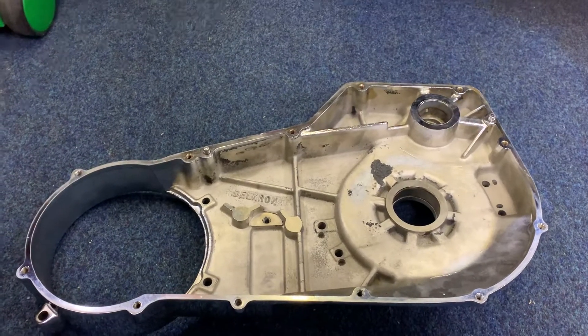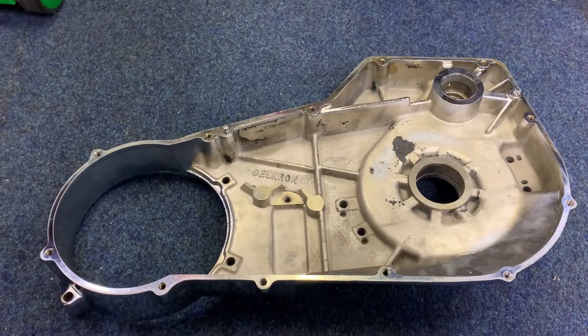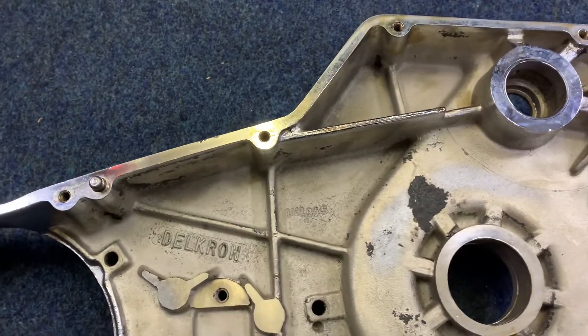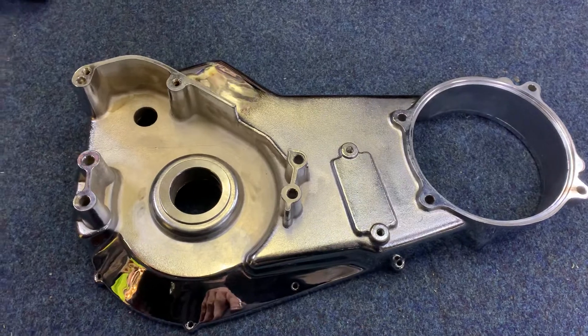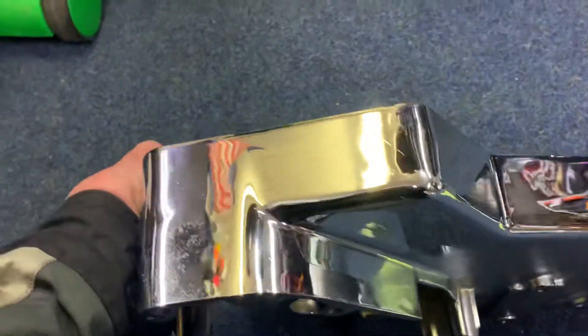Hi, it's Mike from Custom Cruising. Here's a beautiful discontinued Delcron primary for a Softail — part number 111k1845. This is a Softail unit, real thick heavy-duty alloy, as you can see. A couple of marks but nothing you'd really notice. It's a beautiful bit of kit, made by the Delcron foundry in America. I've heard they're starting to make these again, but not sure — this is one of the original ones, very heavy metal.